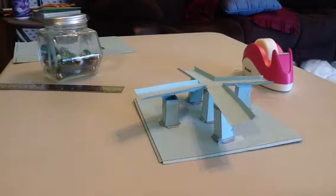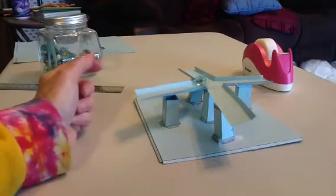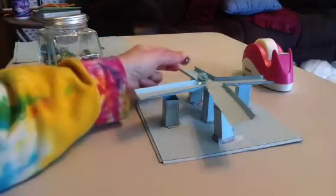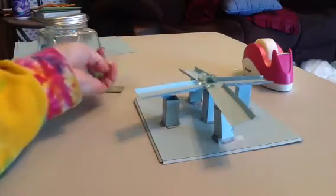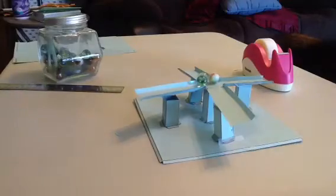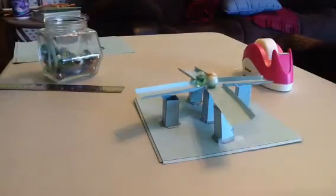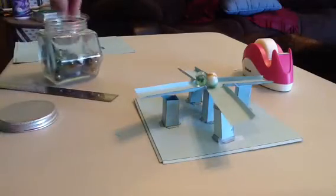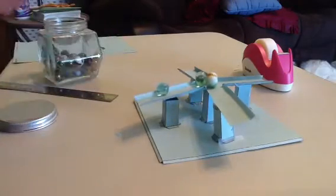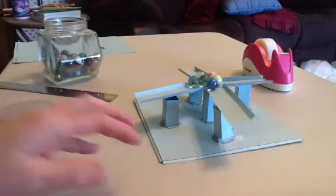I'm going to show you an illusion that you might choose to do. This is called the anti-gravity ramps. I'm sending you the link to the pattern for how to make this.